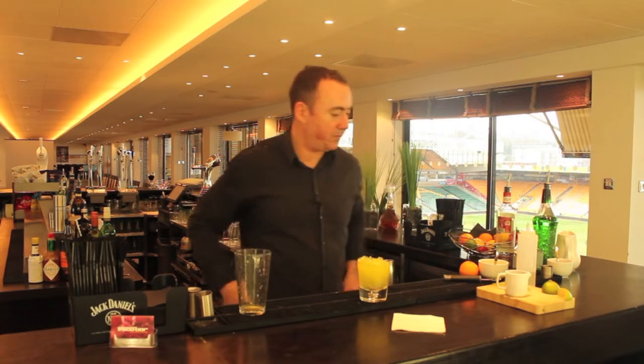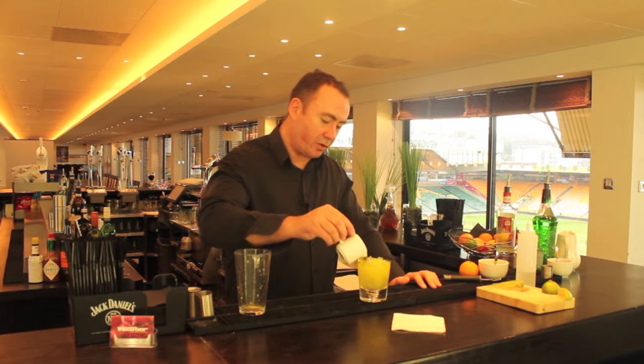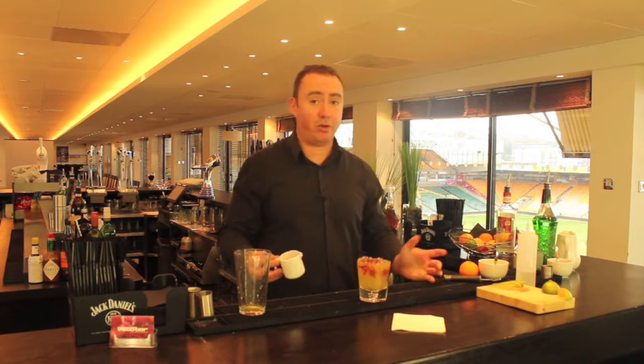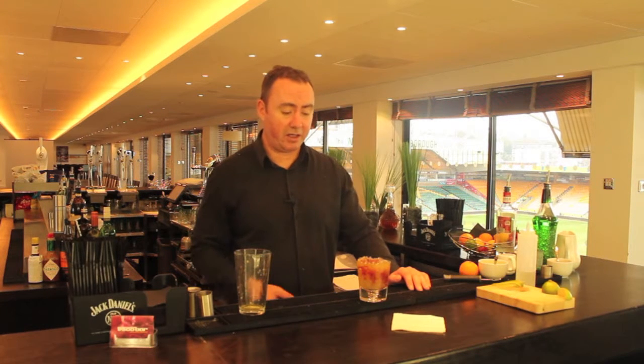Just to finish it off, we're going to add just a drizzle of crème de miel over the top. If you find crème de miel hard to get hold of, you could use Chambord, which is a raspberry liqueur. If you can't find that, you could use crème de cassis, which is readily available in any supermarket.